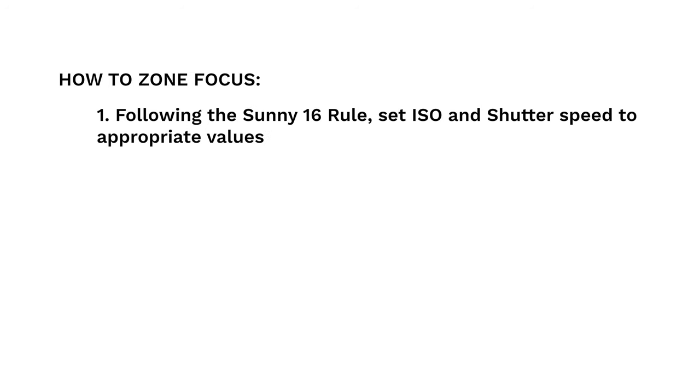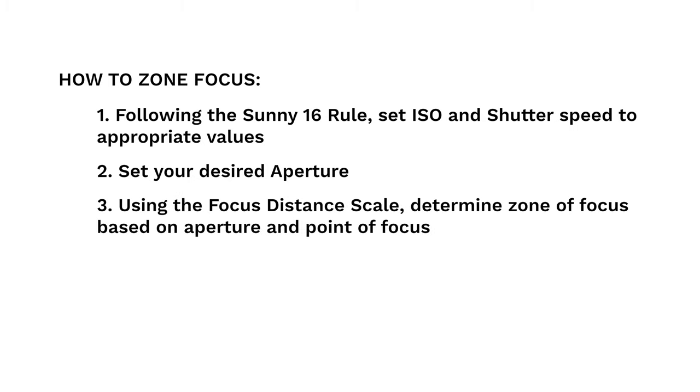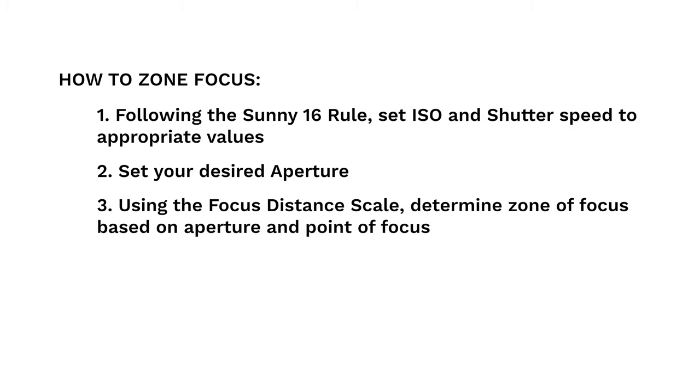The concept of zone focusing is simple, however it is the application that is challenging and takes time to perfect. Zone focusing relies heavily on the photographer's ability to gauge distance, and this can only come with trial and error through practice.